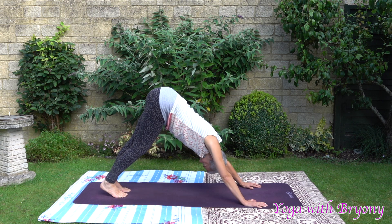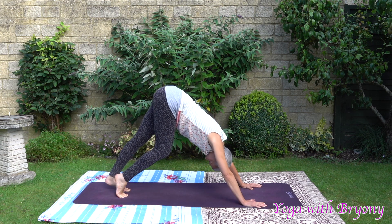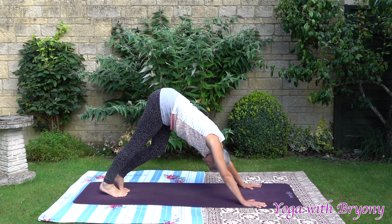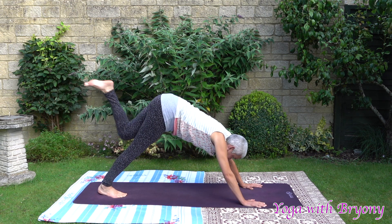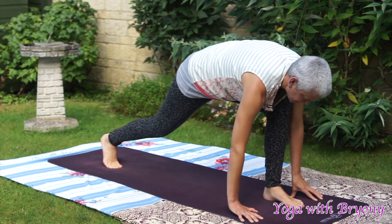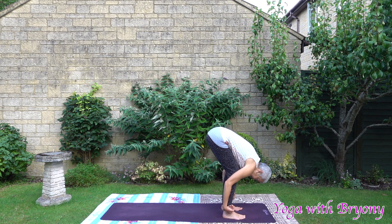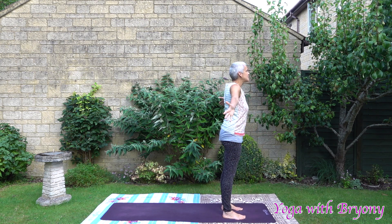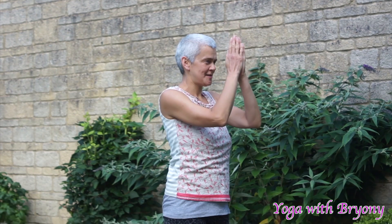Taking a moment here to pedal the feet out. Connecting to your breath. Spread your fingers out wide. Gather in all the amazing energy that you're acquiring during this practice. Exhaling slowly, bring your hands to heart center. Press away from your foundation. Tuck your chin in slightly. Take a moment here to connect to you and your breath.